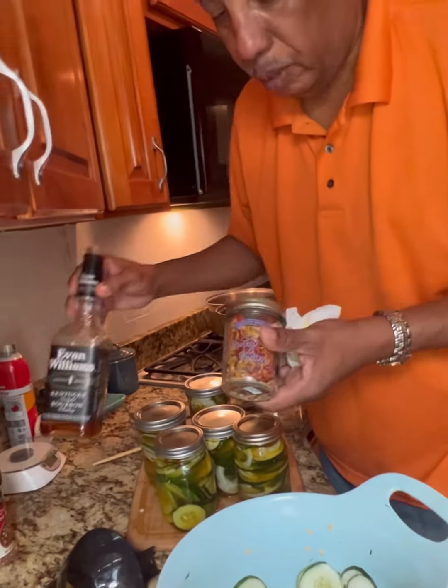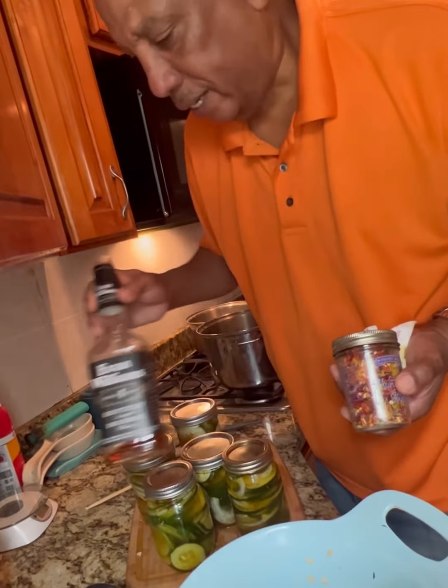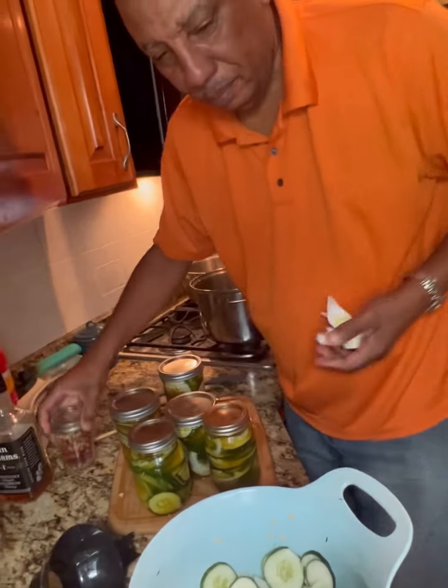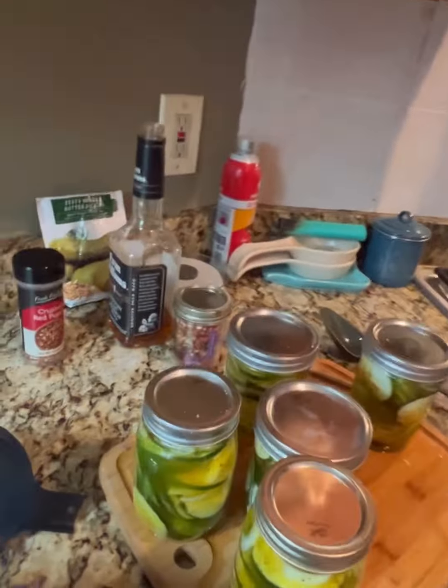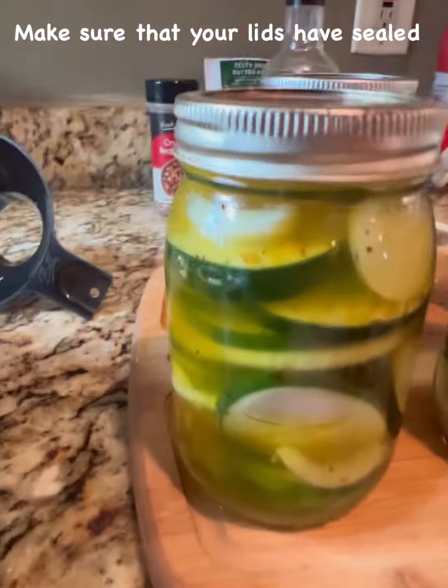For the spicy bourbon — spicy bourbon with homegrown cayenne and Evan Williams bourbon. Alright, we're gonna put them in the canner out back.